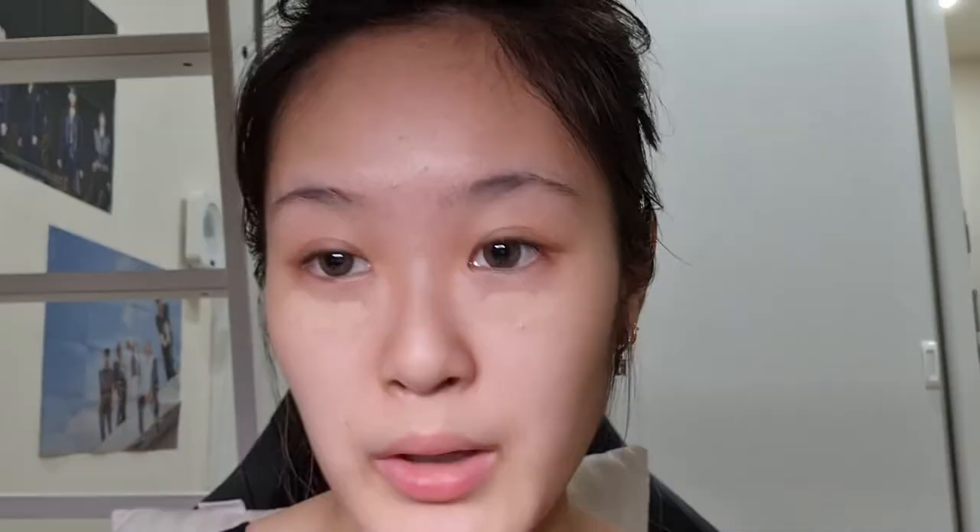My next step is to use a cover pot concealer. How pot concealers work is you put them on the area you want, leave them to settle into your skin, and then blend them out afterwards.